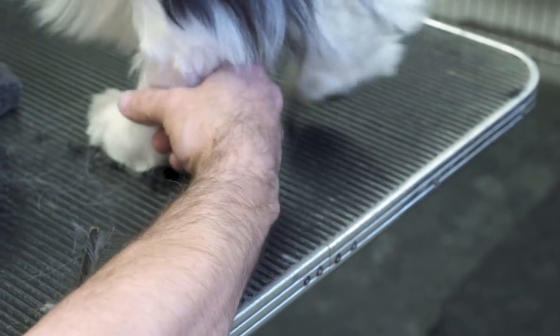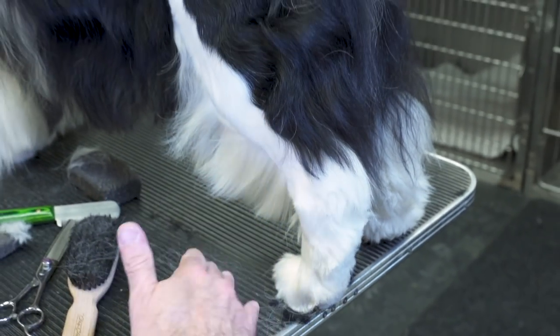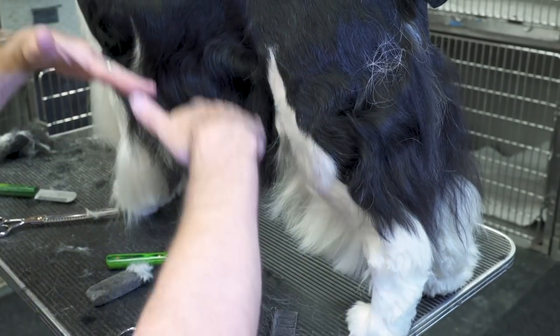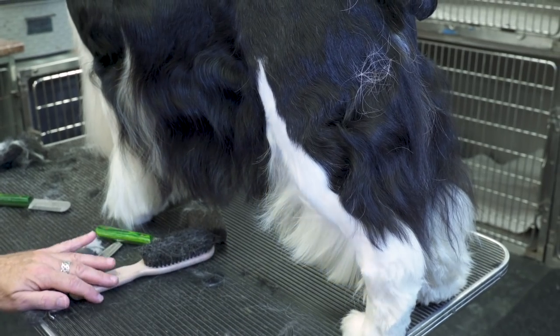You want to bring him off the ground to raise him up, which will eventually shorten his back. Because the more hair that comes to the ground, the lower he looks. So by raising his furnishings up, you will actually make him higher stationed, thus shorter back.